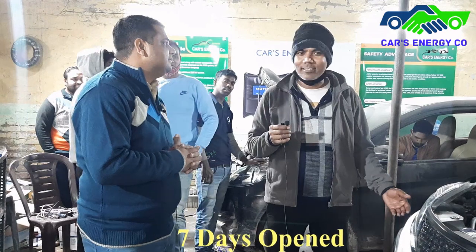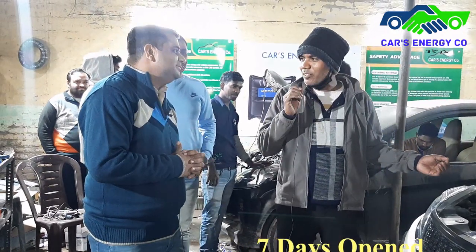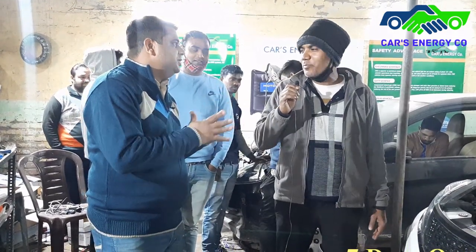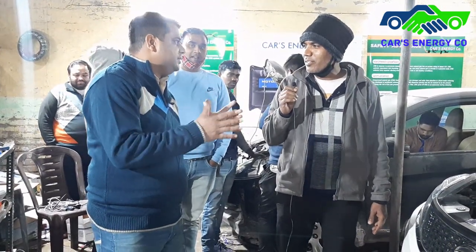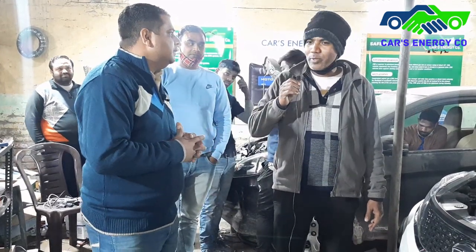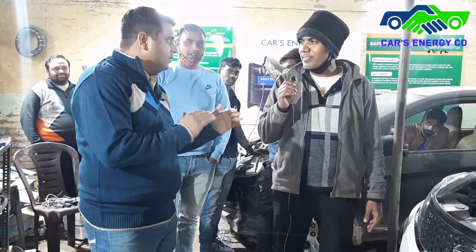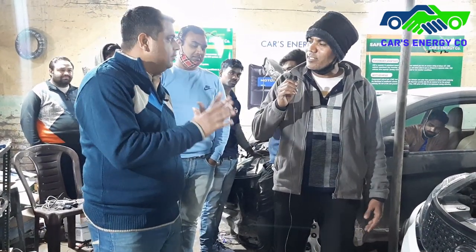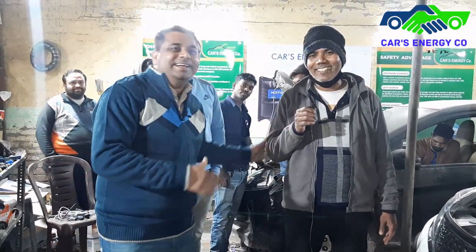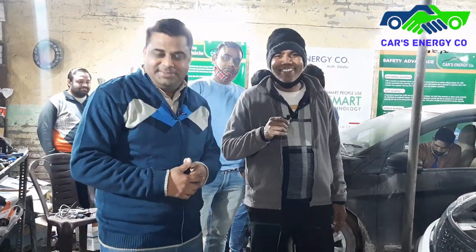It was a good response overall. I liked one extra thing about how it was done. It was a good idea. The vehicle was given and received in good condition. There was a good feeling switching between petrol and CNG. Let us give you a proper review.